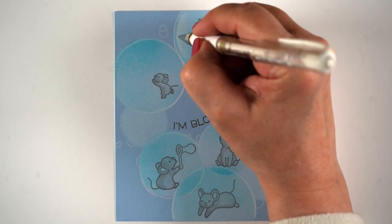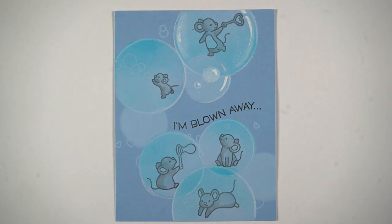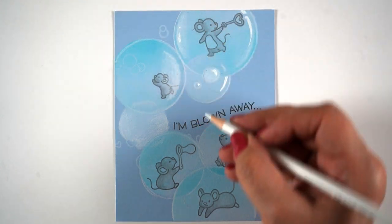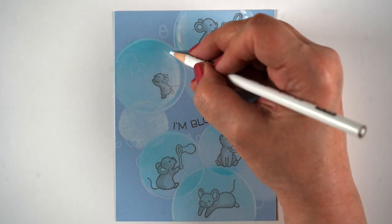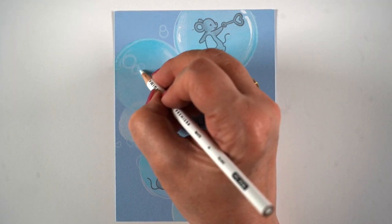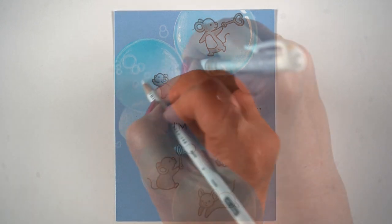You can make sure that your pencil goes over top of some of the critters as well, so you can even block off some of the area where the critter is itself. Here I'm just going to color right over top of that one little mouse, and it really does make him look like he's inside the bubble. So just proceed around your entire design and do this. It's just fun and relaxing.